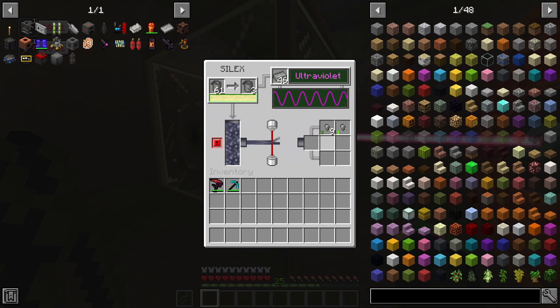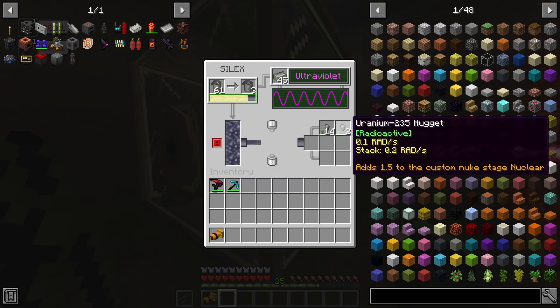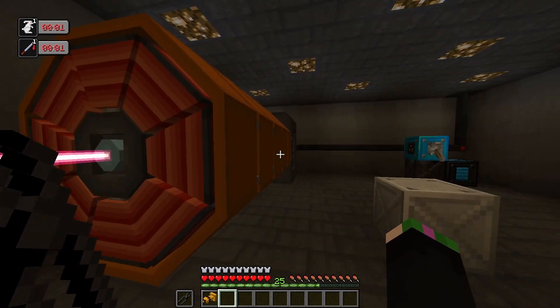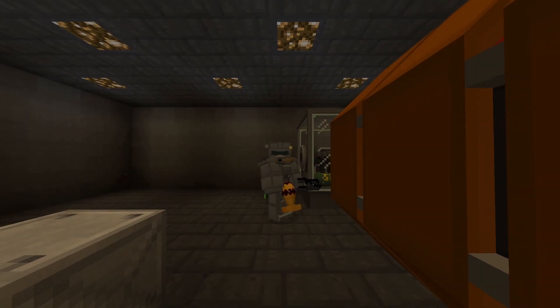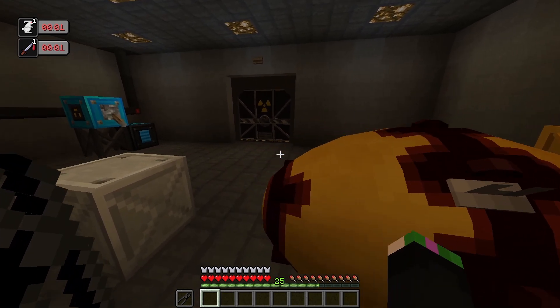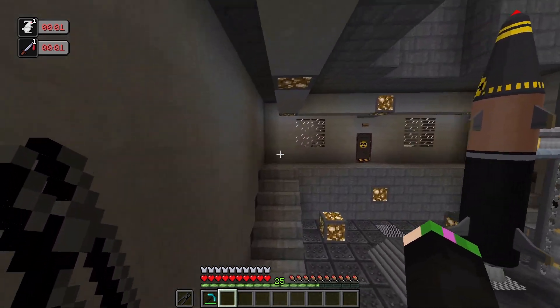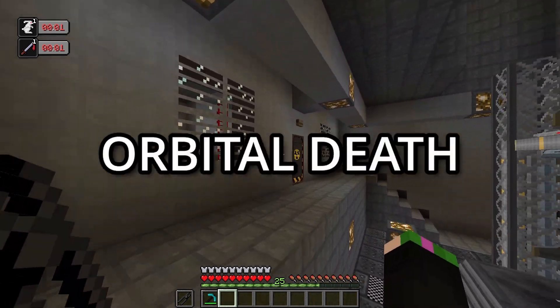Now these isotopes can be used for a lot of things — uranium-238 can be used for nuclear fuel to power entire cities. And then you also have uranium-235, which can also be used for... well... this thing. Anyway, now let's go outside because I want to show y'all something I like to call an orbital death ray.